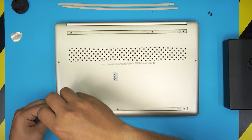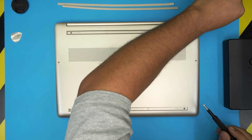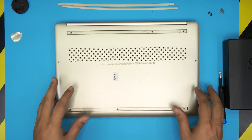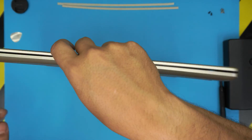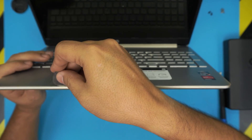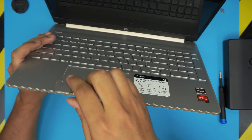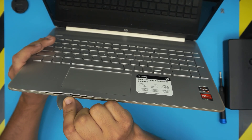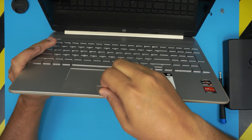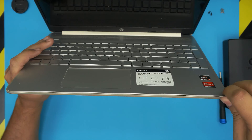I'd greatly appreciate it — it also helps and motivates me to take requests, answer your questions, and make more videos for you guys. With all the screws removed, open the laptop about 45 degrees, grab the opening tool, and stick it right in the front end between the top and bottom cover. It doesn't matter where you start. Once it's in there, twist it backward and you want to hear those big clicking, cranking noises — that means the clips are getting loose.